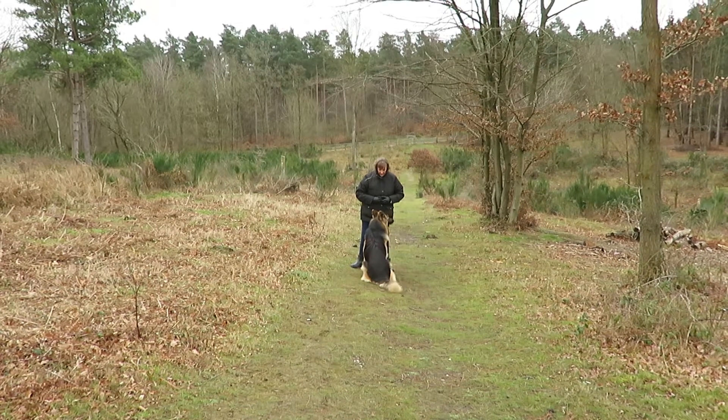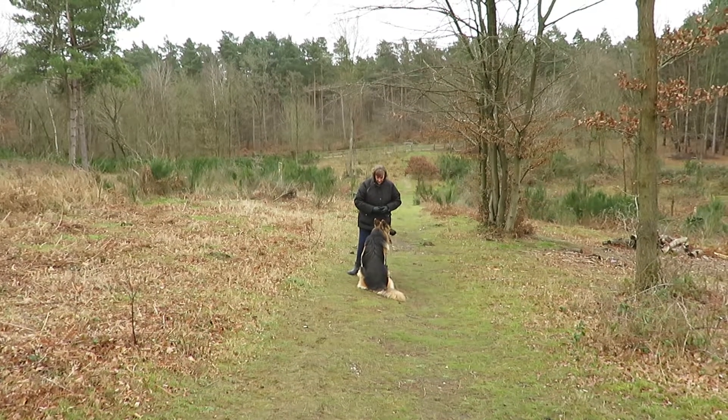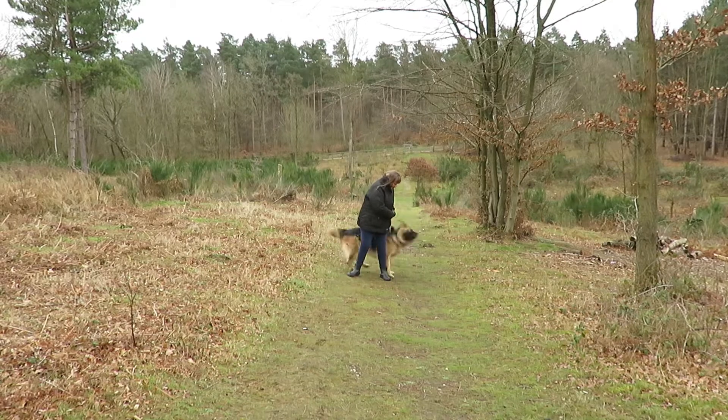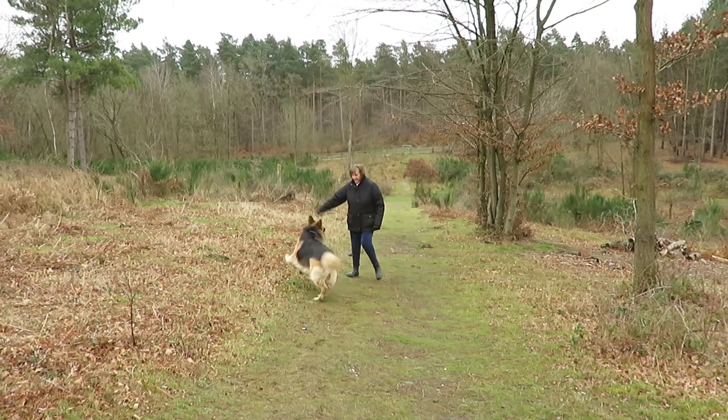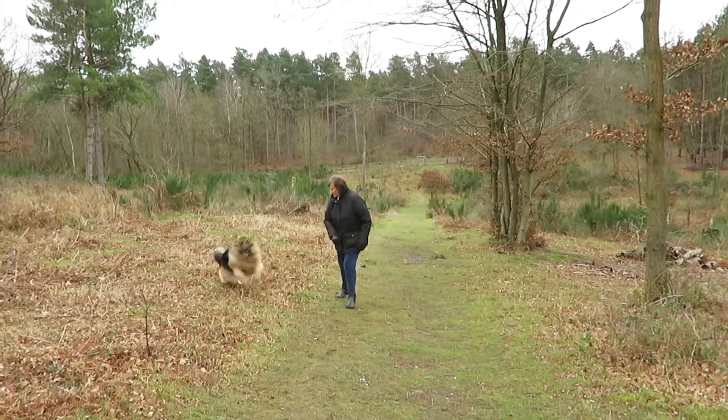Sit. That's better. Now you're going to do the finish. Nice and close. Close. Good boy. You can do it. Perseverance.